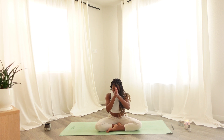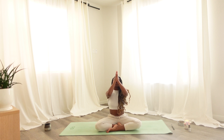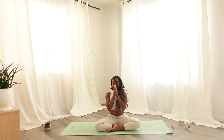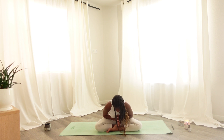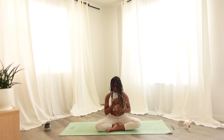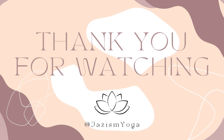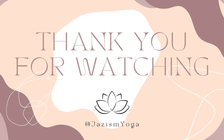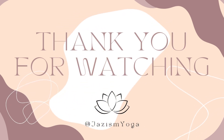Bringing palms to your third eye, inhaling. Thanking yourself for your inner knowing. Bringing your palms down to your mouth — your voice deserves to be heard in this world. Bringing your hands to heart center, inhaling as the heart lifts to meet the hands. Thanking yourself for showing up for you today. Namaste. Amen. Namaste.